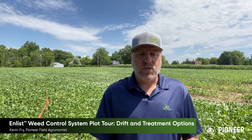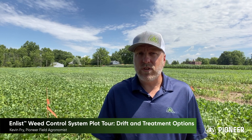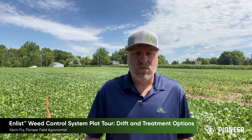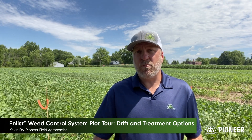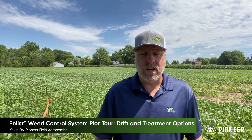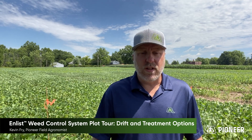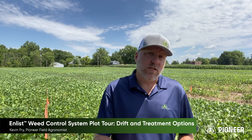It is the ability to spray post-emergence with a mix of Liberty plus 2,4-D choline that really excites me. But I didn't really get a real appreciation or experience for this system until I personally sprayed these plots, one of which is standing here behind me. That's when I really got to personally experience the power of this system. Come on, let me show you a couple things that I learned during this plot.